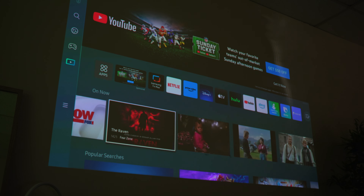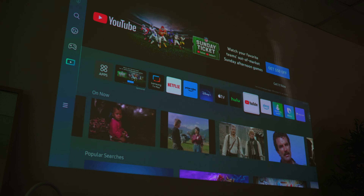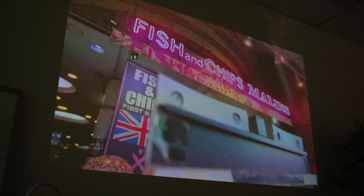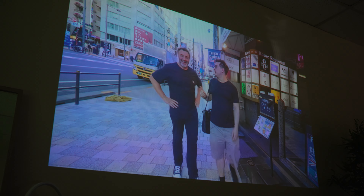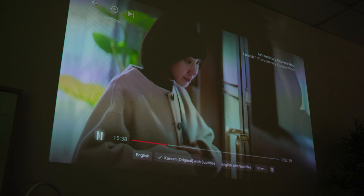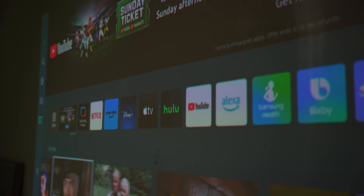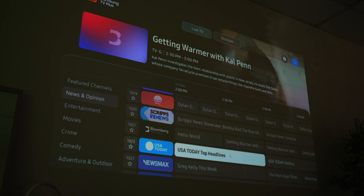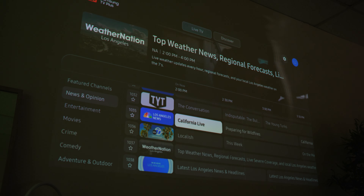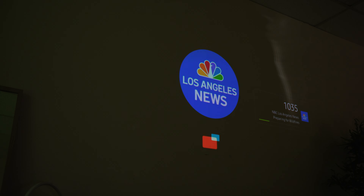Anyone that has used the original projector might notice a change in the software interface — not visually, as it's still the same Samsung TV interface that comes with essentially all of Samsung's TV products. What I'm talking about is a boost of speed and smoothness. The Freestyle second gen has a much smoother and faster time getting from one place to another in the software. Going from YouTube back to home, then over to Peacock and back again felt like way less of a chore than before. Pretty much every service is here, from Disney Plus to Peacock to Twitch, plus Samsung's own TV Plus networks for constant live content if you want a classic channel surfing experience.